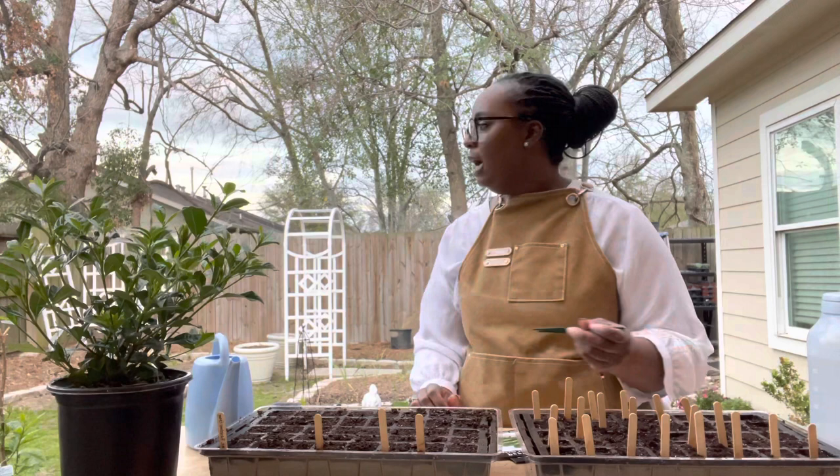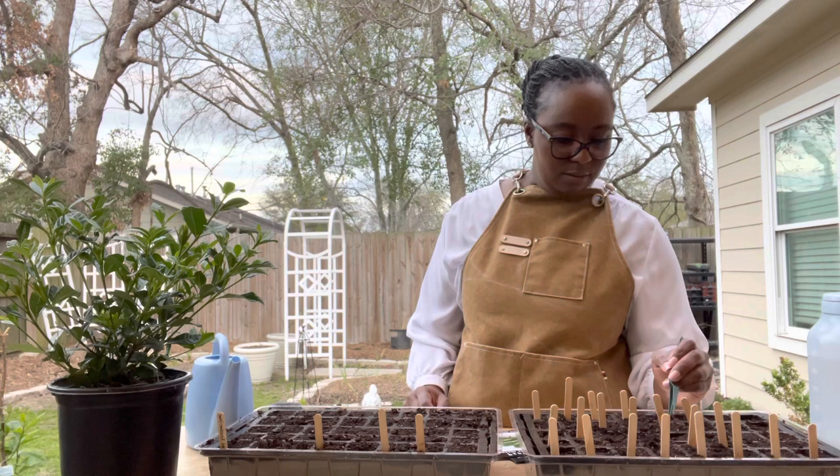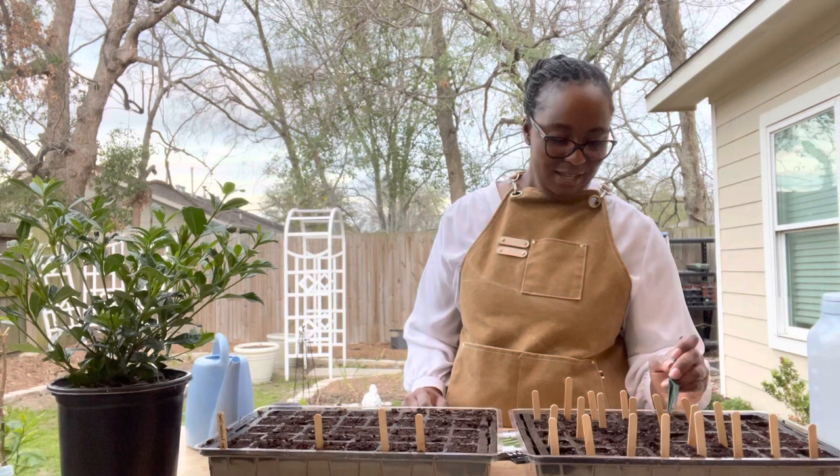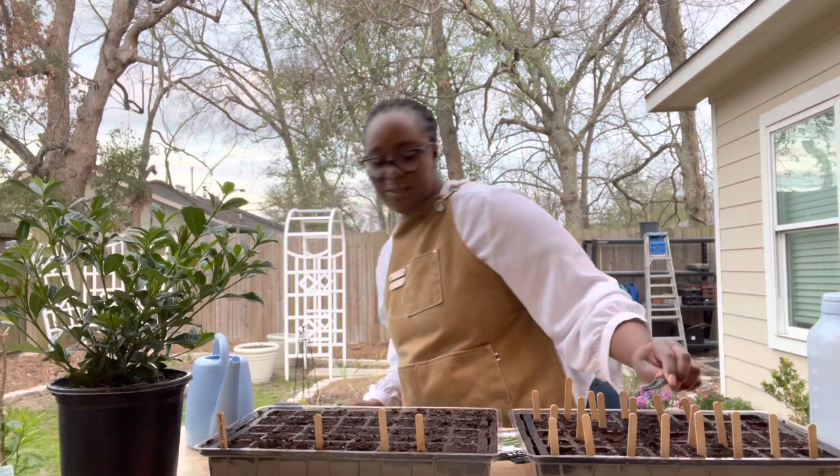I just realized the dog is out here — Fido! Was that you making that noise? That probably was him back there. Come on Fido, let's introduce you to everybody — say hi!